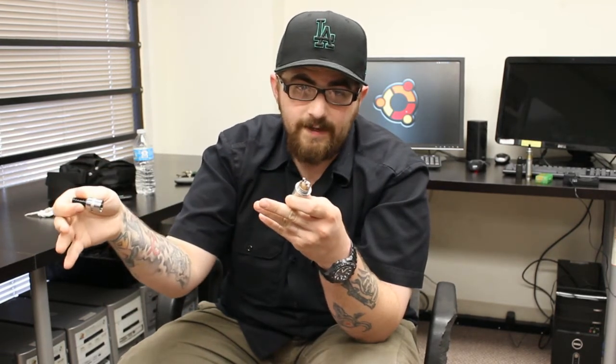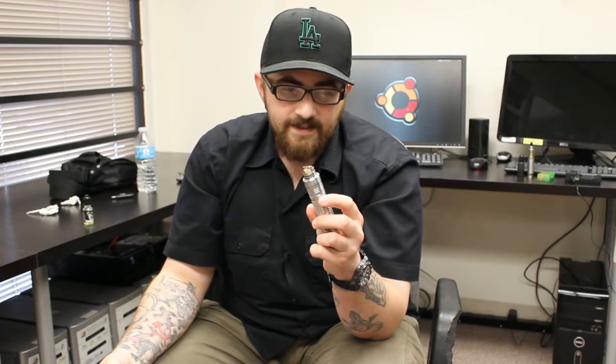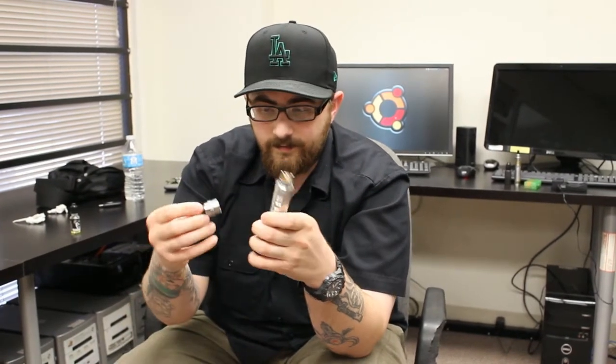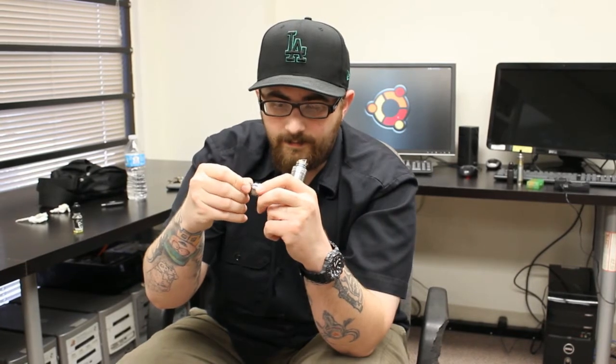Instead of paying for shipping, you can go and pick out one of their house blend juices, and they'll give you a juice rather than charging you for shipping. That worked out pretty nice.